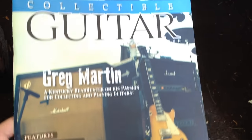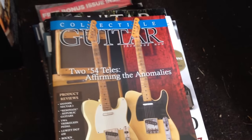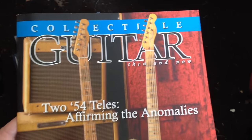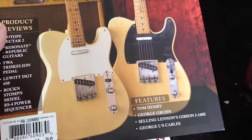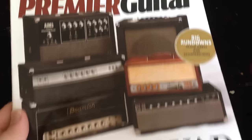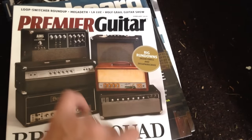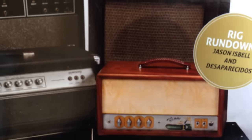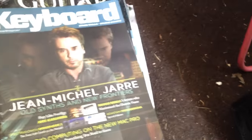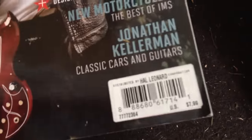This is cool — collectible guitar magazine. Greg Martin, Kentucky Headhunters — these are my neck of the woods. Got two copies of that. Here's another one I've never seen before — I guess I'm just out of the loop. Distributed by Hal Leonard, six-dollar magazine. Features George Gruen. Premier Guitar — six obscure amps that absolutely destroy. Just judging by a couple of them that I've owned, those do destroy. That's an eight-dollar magazine and I have four perfect copies of it.